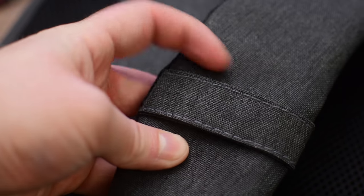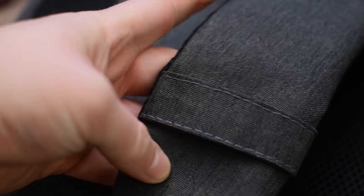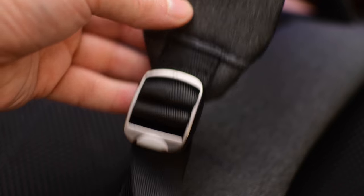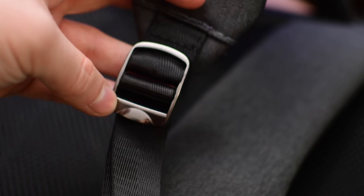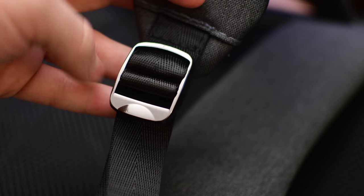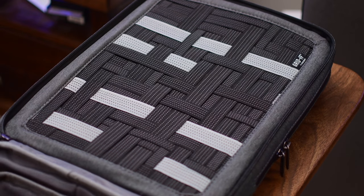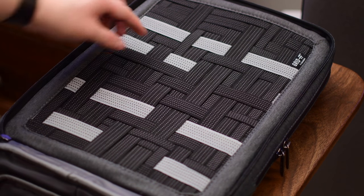On the shoulder straps, one strap has a Cocoon word mark on it, and the left one has a strap you can use to clip onto a carabiner, mount a camera, or whatever else you want to clip onto your backpack for easy access. All of the pulls for the straps are metal, not just plastic — a really nice feature showing the quality of the bag.